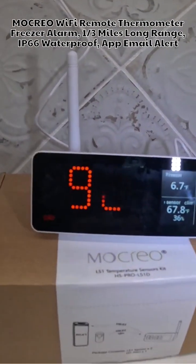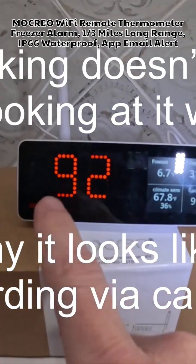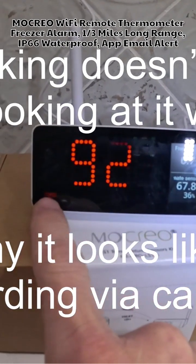This is the MoCree LS1 temperature sensor kit with the Pro Hub. This hub has a time on it and a day, which is nice.